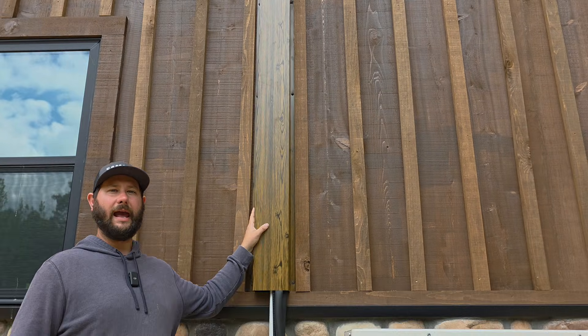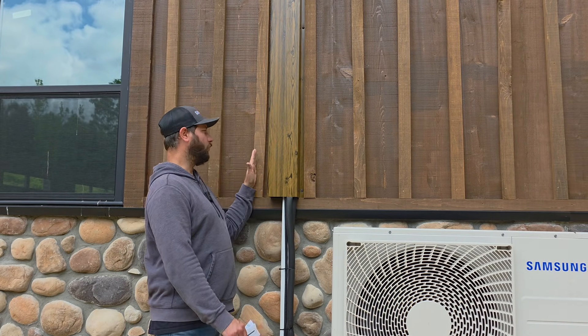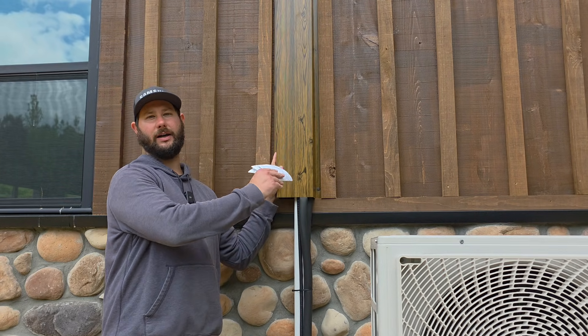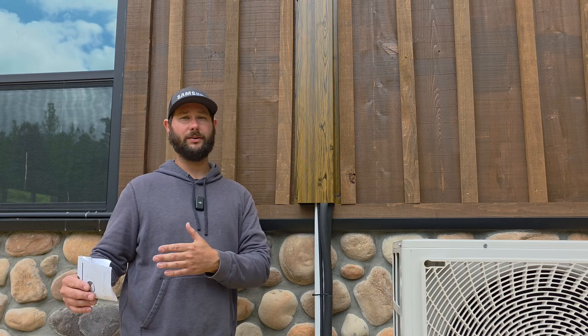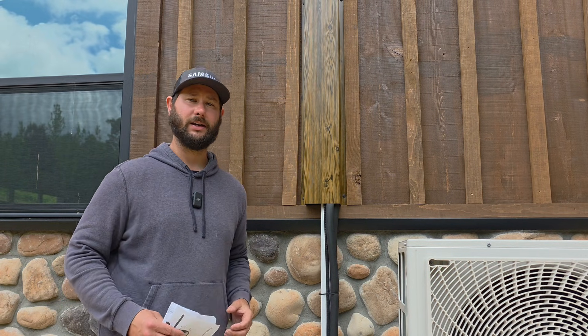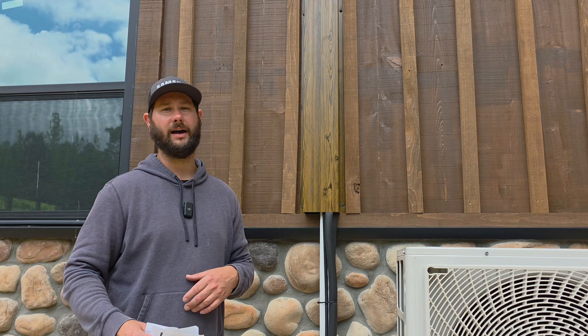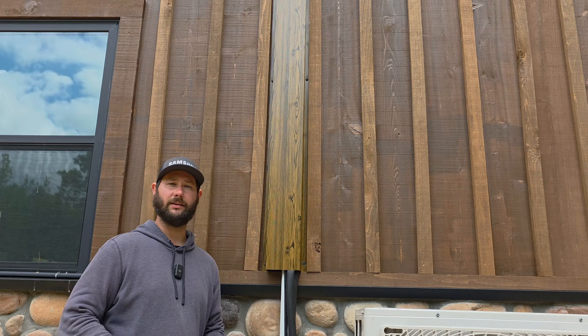The customer wanted a nice line set cover that would match the exterior, so we purchased this country pine color line set cover from permacover.com. You can get custom-built metal durable line set covers from permacover.com — use discount code TATTY5 to get 5% off. I love their line set covers.